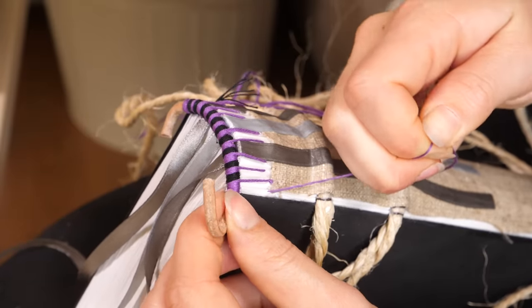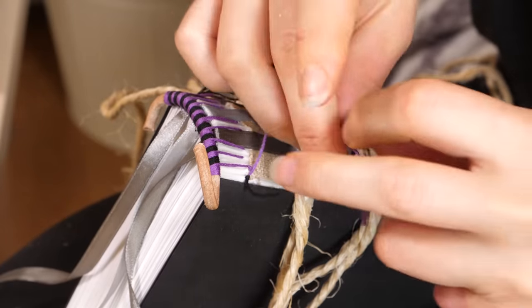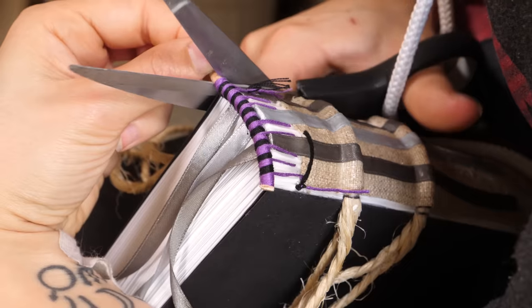When I reach the end, I bring both threads to the outside and tie them together in a knot. Then I cut off the excess cord and seal everything off with some glue.